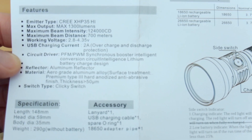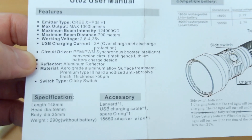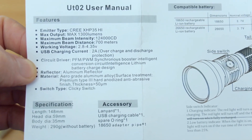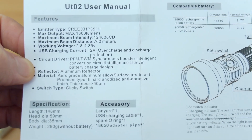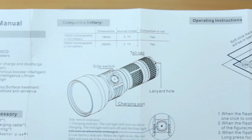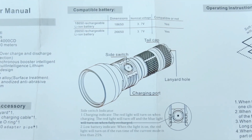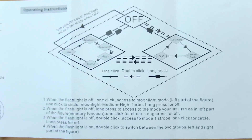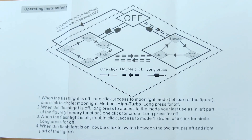It's designed much more for range than for spread. Looking through the specifications we have the length, weight and the included accessories as shown. It has type 3 hard anodized aluminium and is waterproof to IPX7. We can see the two battery types you can use: the 18650 and the 26650, along with some operation instructions — very simple to operate.